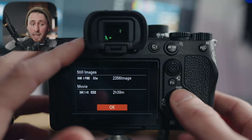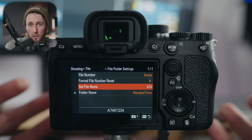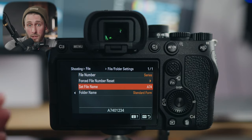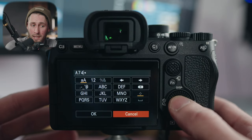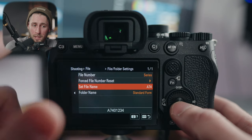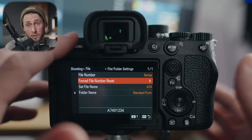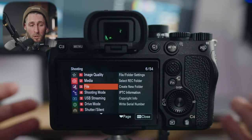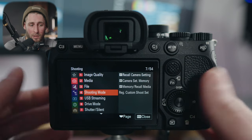Display media info lets you see what space is left on each card — how many images you have left and how much video you can record in your current settings. File folder settings lets you put a name prefix on all your data. I have mine set so it says A74 — you get three letters and can change it to whatever you want. I have mine as A74 as a prefix in a series after. I've never used any of the other settings there; this is how I set up my camera and you might be different.